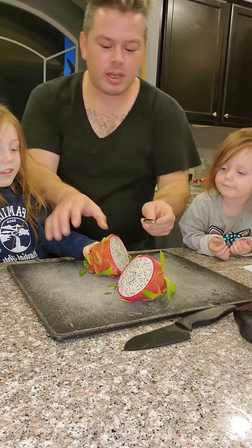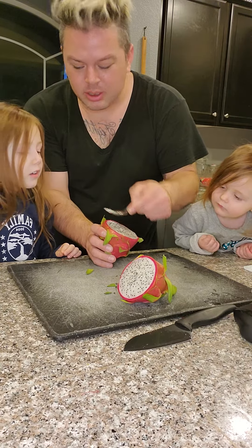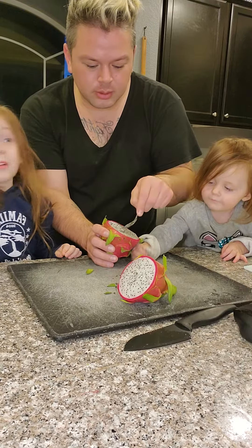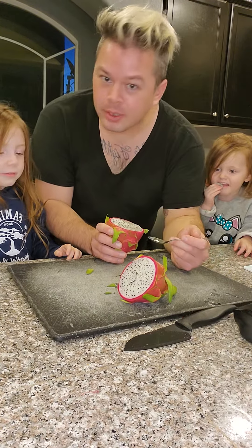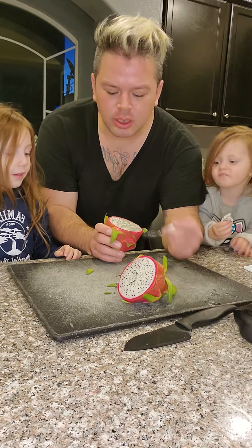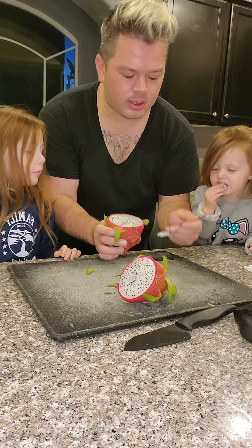Let's see what this is. Here, you ready? Try some more. That's really good. It's like this light citrus thing going on. I think it's tasty. How about you? You think it's tasty? Yeah.